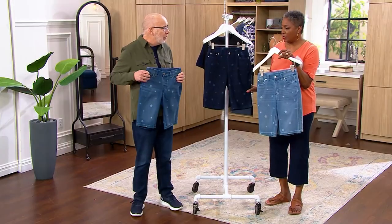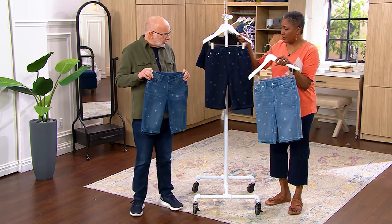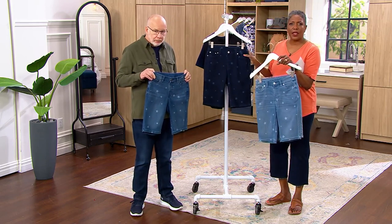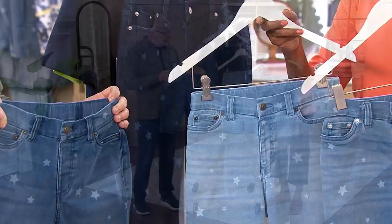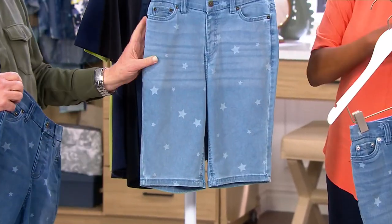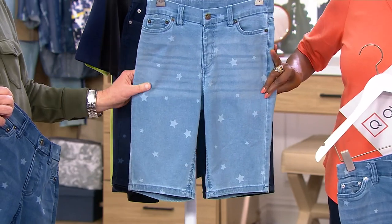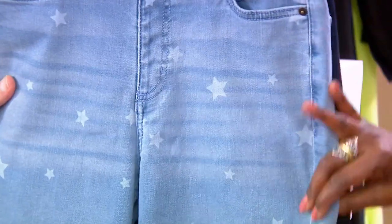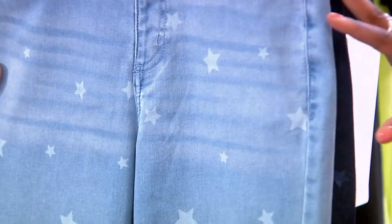I definitely want the dark because the stars really stand out there above the other three. So get the dark, and then pick one of the lighter ones. The lightest of the lights is the bleach, and that is going to offer you the light wash with whiskering and sanding on the thigh. You get a really cool beachy look to it.